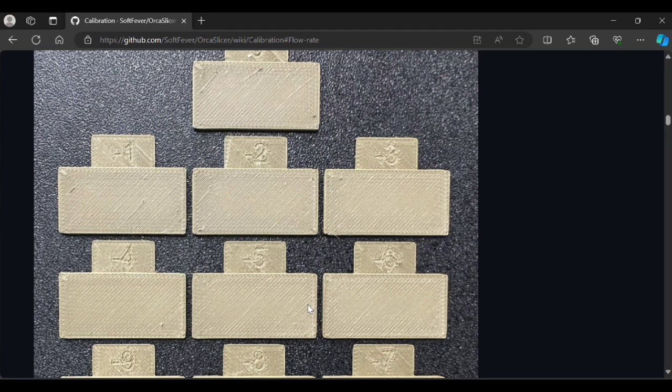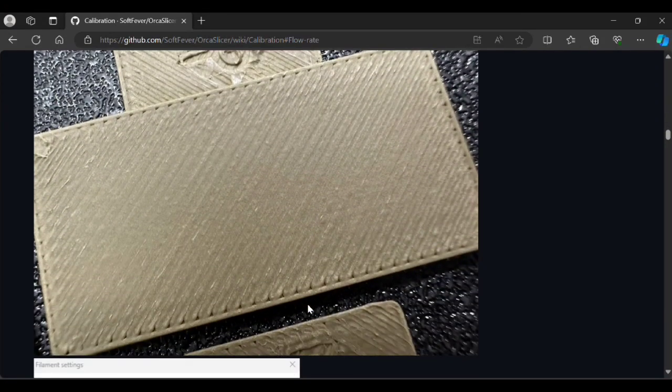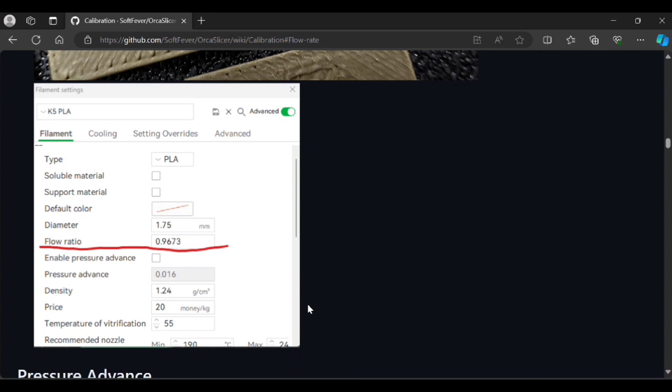Find one method that works for you. Just because I do it this way doesn't mean you need to — look at all the various ways. It's kind of like the Orca Cube: it didn't exist before and now I use it all the time because it's such a great way to dial in your flow. Check out that wiki, try the Orca Slicer calibration if you want to try something new, and see if it works for you. If you like this kind of content, please like and subscribe — it really helps because it tells YouTube to send this to more people. I hope you get some use out of this, and as always, happy printing.